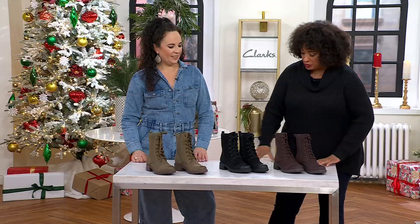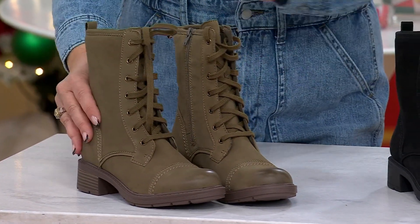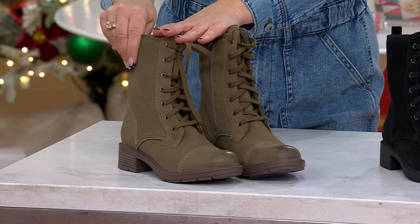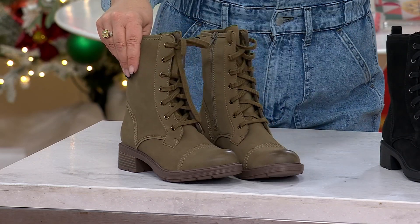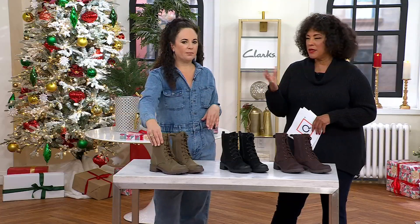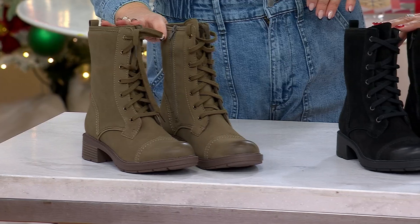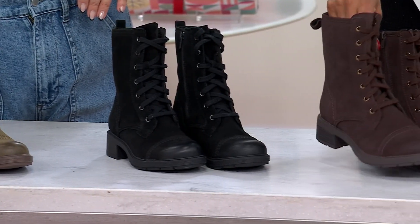This boot is brand new — it just debuted — and it comes in three colors. There's slate, which has a bit of an olive undertone; a taupe-mushroom-olive mashup we're calling slate; black, which is what Ashley is wearing; and finally brownie, which is the color of a chocolate brownie in suede.